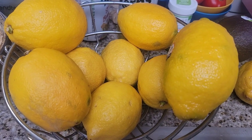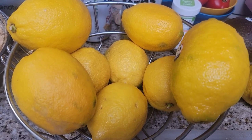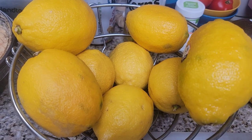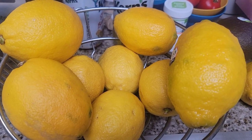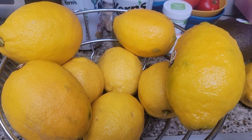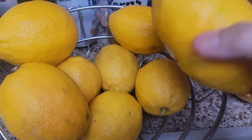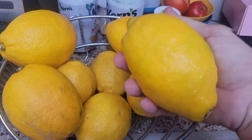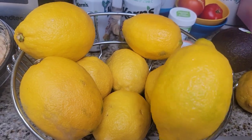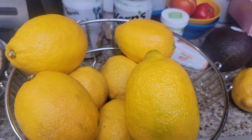Hey guys, I have an excess amount of lemons today and I need to preserve them. When you have a lot of lemons and want them year-round — I love fresh lemonade and I love to make lemon curd all year round — it's really hard to find lemons this big year-round. Some of these came from the store, some were given to me, but they're really good size and really juicy, so I'm just going to preserve them.